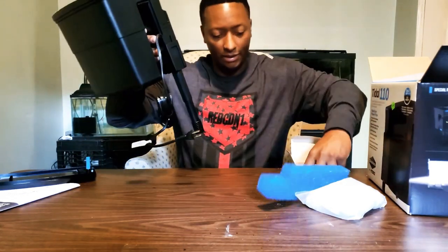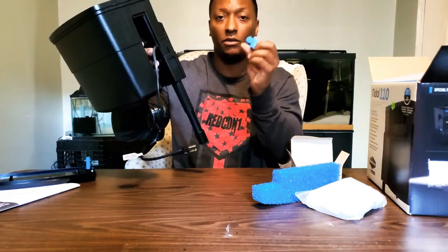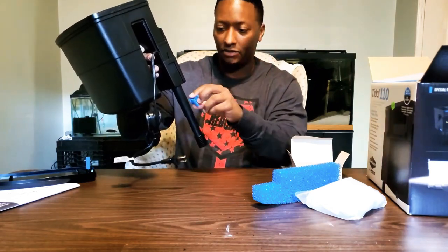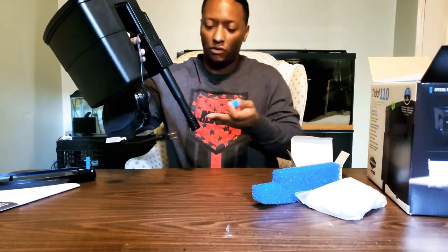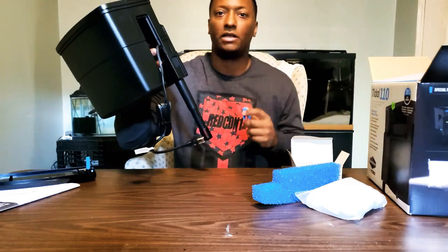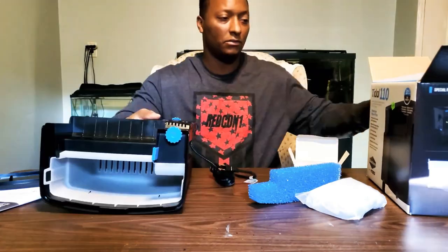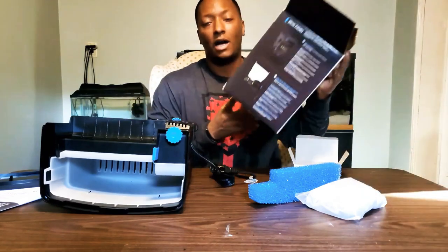This part hangs in the tank. You can use the included heater holder to clip your heater right next to the filter, so that while it's filtering, the heater helps circulate the water, spreading the heat evenly throughout your entire tank.